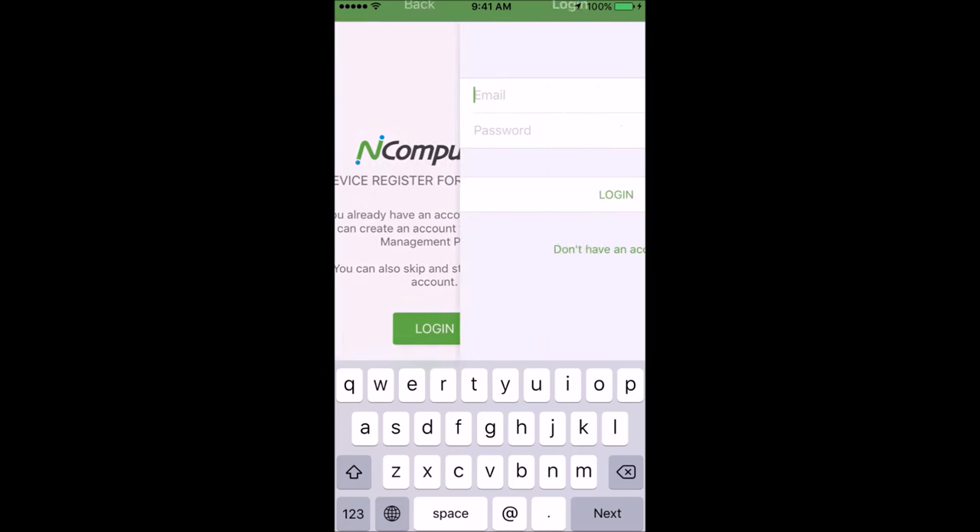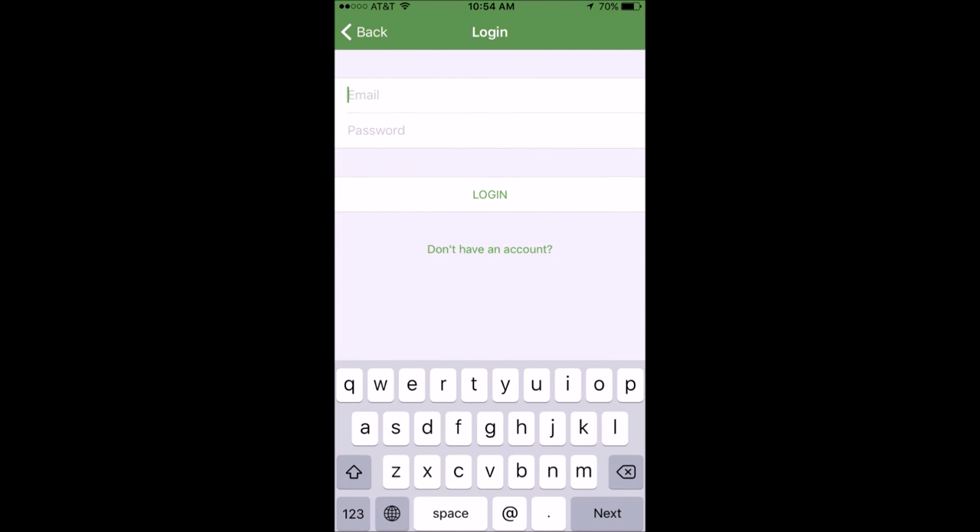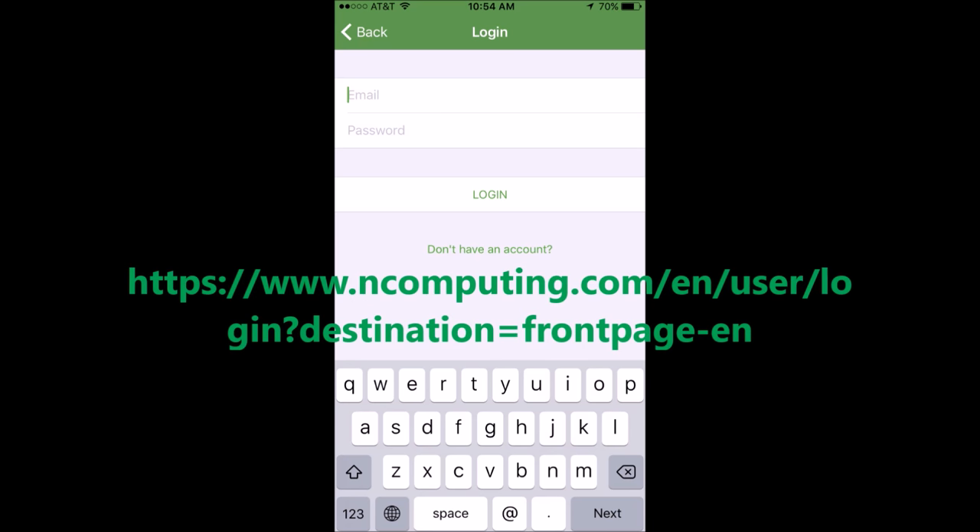Download nComputing's registered app from iTunes or Google Play. Go to login. You may login as a registered user or go to the following website to create an account.